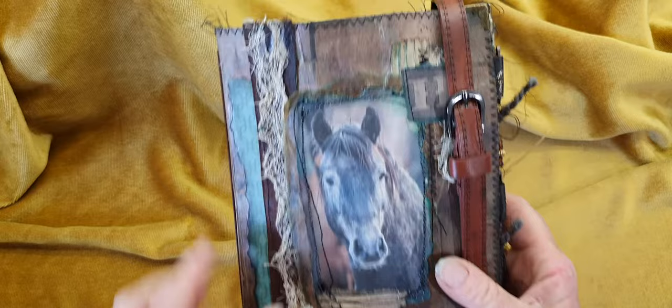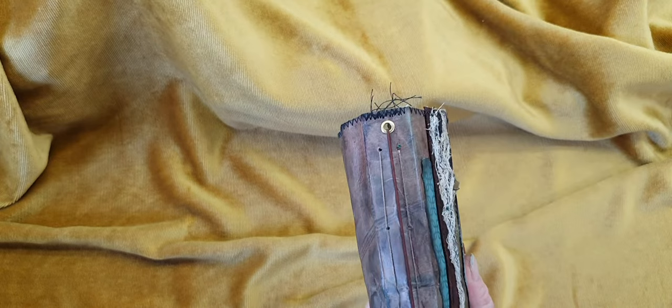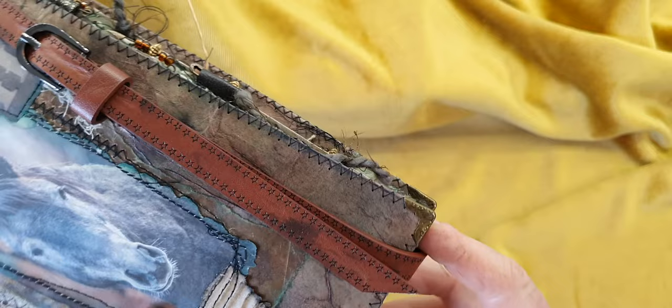I was lucky enough to be gifted a Tim Holtz paper pad — Paper Dolls — a couple of weeks ago, and I was absolutely over the moon. So I cut out the letter H, and of course I used a belt as a closure. It has two signatures and the Midori in the middle so you can insert more pages if you wish. It's PVA-glued with multiple layers, stitched all the way around, and it also has those little metal book corners.